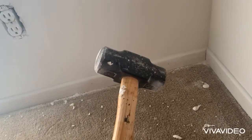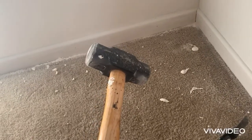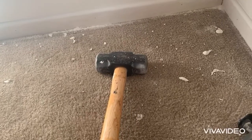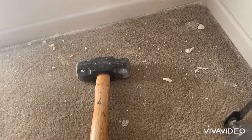How to remove joint compound or spackle off of your carpet. You're gonna want to take a hammer — not a huge hammer like this. This is all I could find in my house. You're gonna want to take a smaller hammer.